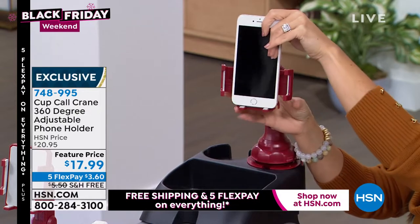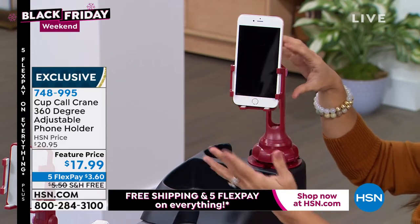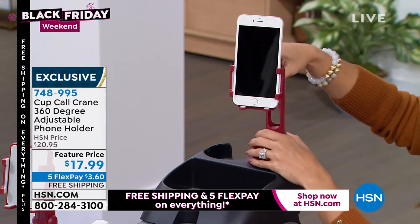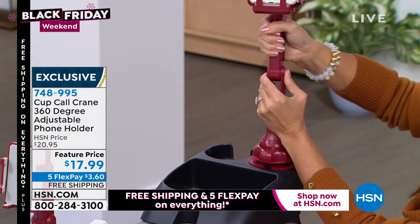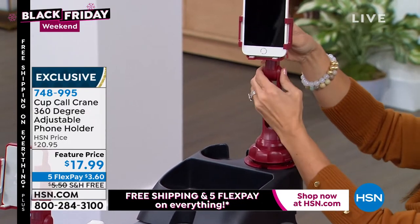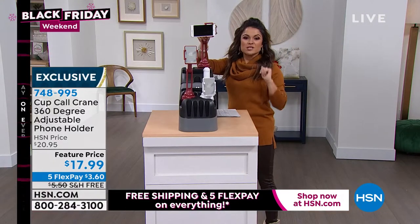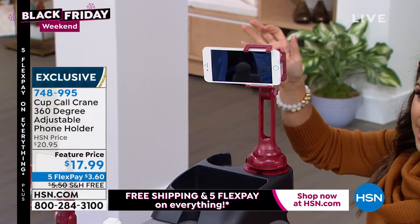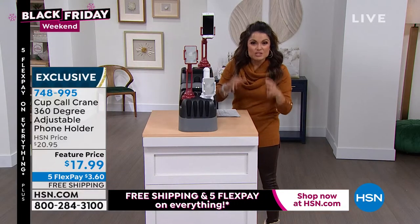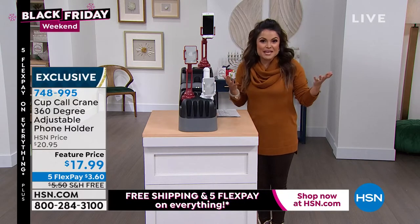While driving, you can see your directions — you don't have to reach for the phone or drop it by your feet. This is the crane version, so you can adjust it up to a foot high. The top is adjustable, you can get it completely eye level, turn it horizontally or vertically. It's the best gift idea for anybody who drives — you don't need to know what kind of phone they have. You can even take it inside, put it in a cup, and use it in the kitchen with a cooking show while making dinner.